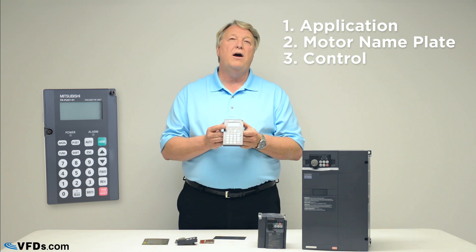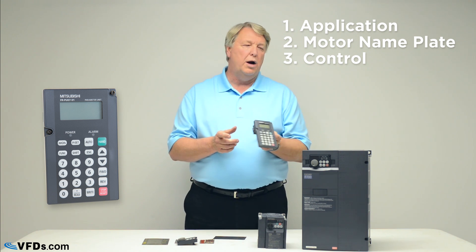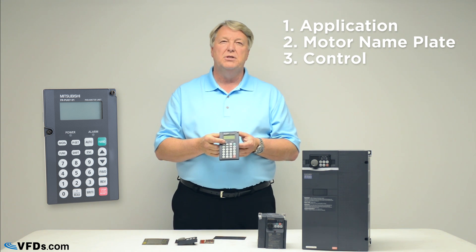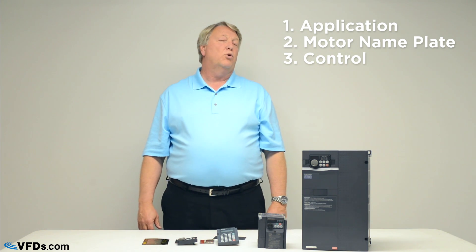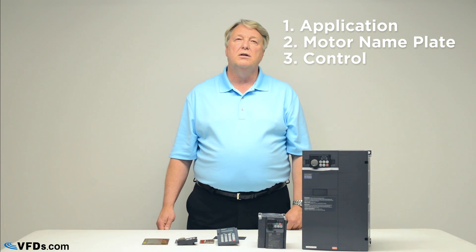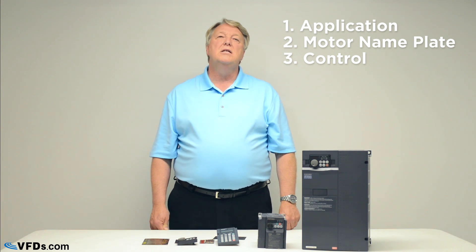On the other hand, if you want to control the drive remotely, most people use analog and digital signals. A simple dry contact — wire it to the drive, close the contact and it starts, open the contact and it stops. To control the speed, you'll have an analog speed reference: a 4 to 20 milliamp signal, 0 to 5 volts, or 0 to 10 volts. For instance, 10 volts causes the drive to go full speed, 0 volts is 0 speed, and 5 volts would be half speed.